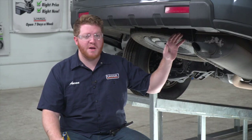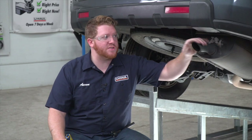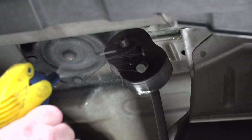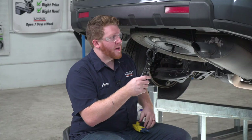On the passenger side, we're going to loosen up our exhaust by removing this rearmost rubber hanger. This will allow us to pull it down enough so we can get our hitch into place. To remove it, we're going to spray it with some soapy water and then use exhaust removal pliers to take it off.